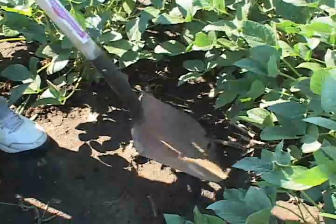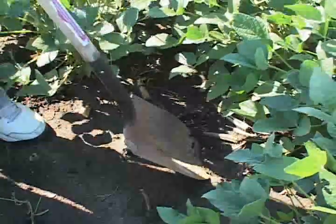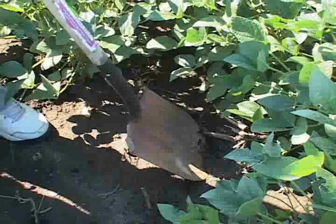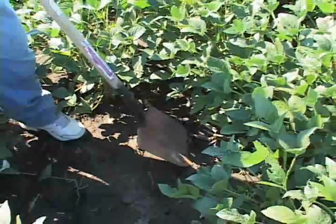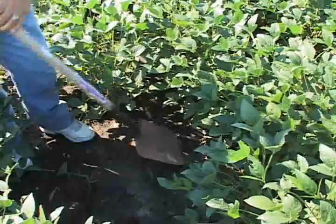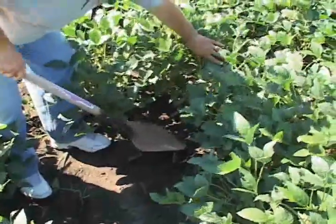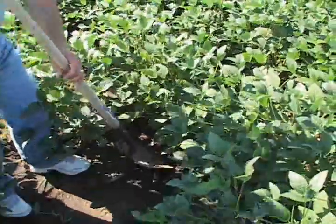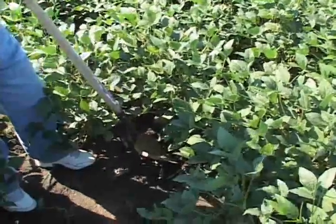You probably don't want to go out and dig roots any sooner than five or six weeks after planting. It takes that long for the first SCN females to form and show up on the roots. But after that, pretty much any time through the month of August, it's simply a matter of coming out into a soybean field with a spade or a shovel and digging some roots and shaking or breaking the soil off of the roots.